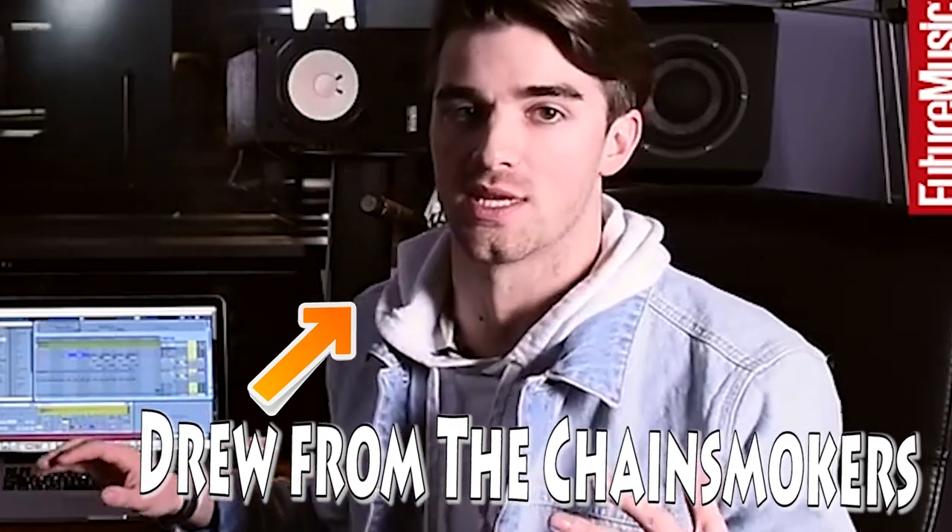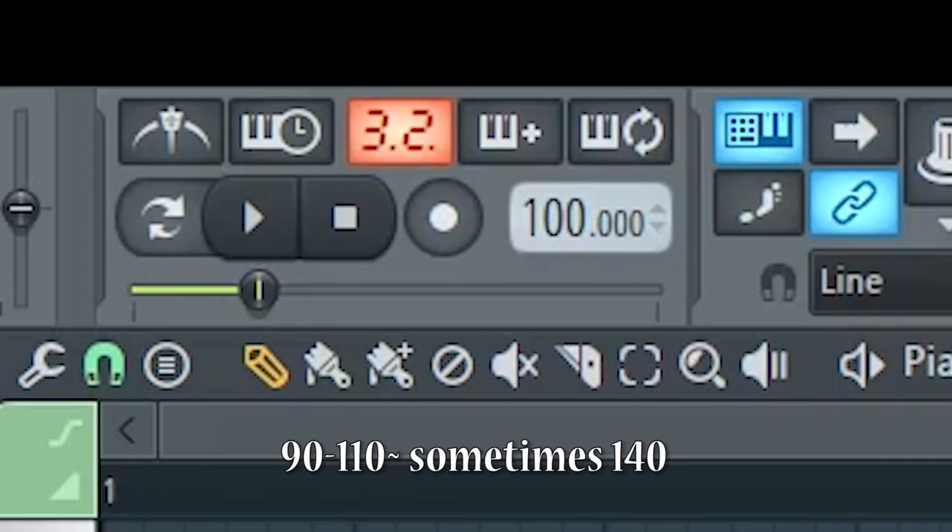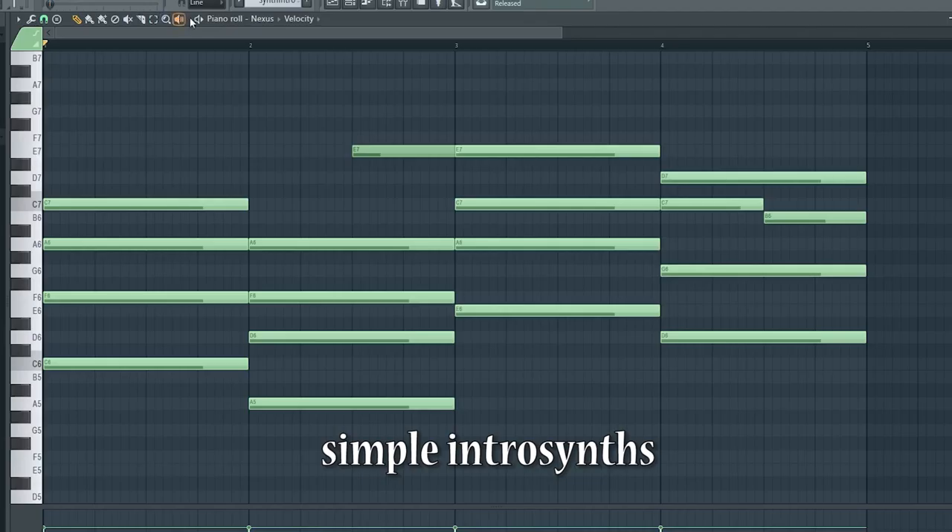We're all about simplicity. You heard it guys — that basically means 100 BPM. As the intro, I added some simple chords, because, you know, it's simple.